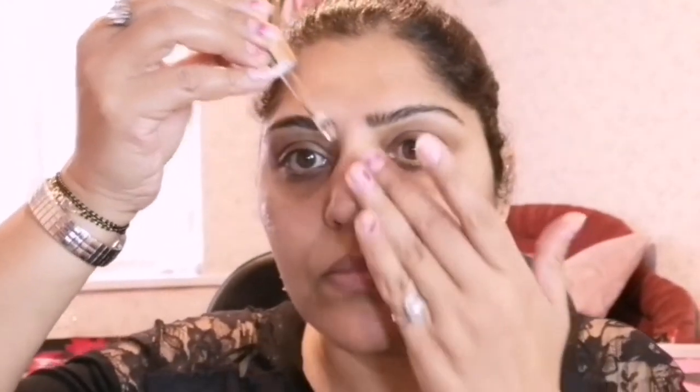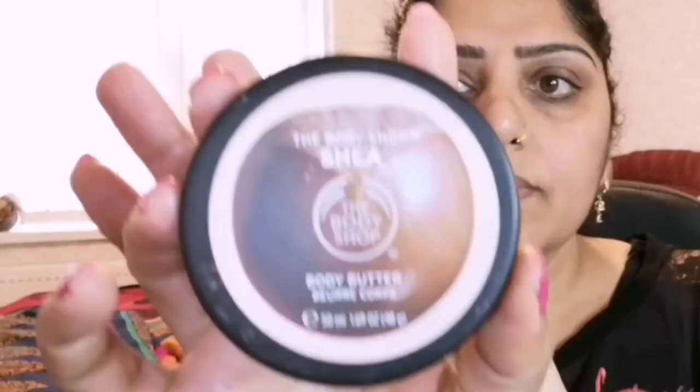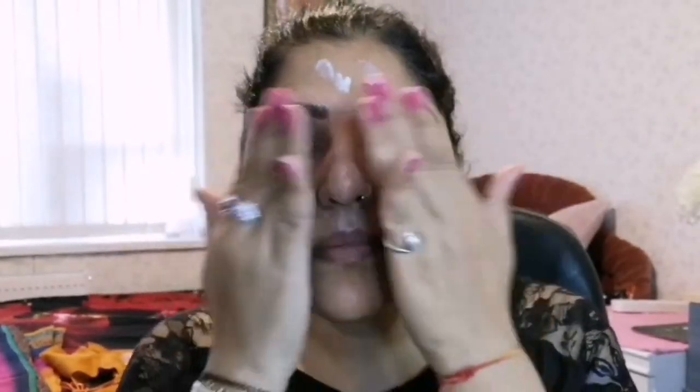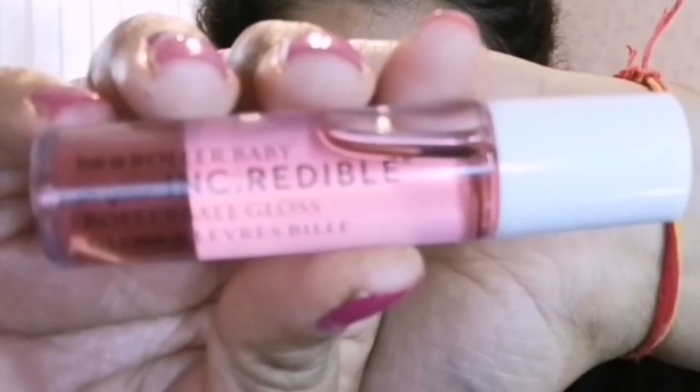You can use any oil or moisturizer according to your skin texture. Next, to moisturize my face, I am applying Body Shop shea body butter, which is very hydrating creamy butter. My skin is very dry so I have to use an oil to keep my skin moisturized, and also to help long-lasting the makeup on my skin.